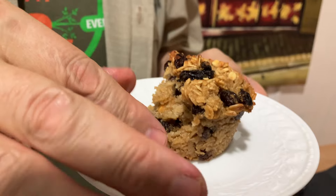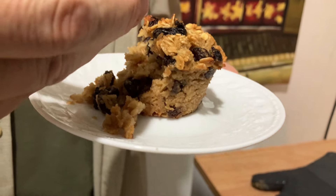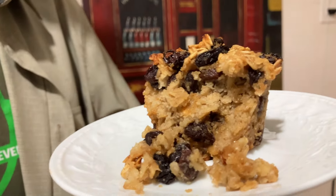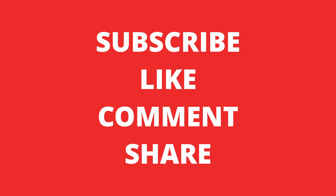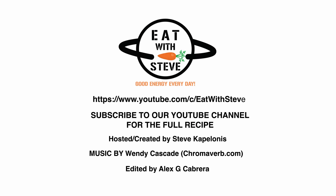You taste the raisins, you taste the oats, but you don't have that extra sweetness. You feel good about it because the ingredients are good. Good food, good energy every day. Energy takes me where I want to be.